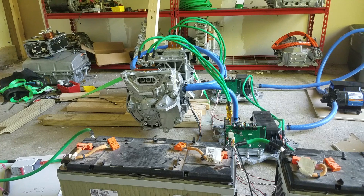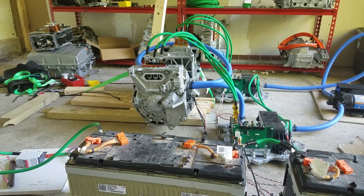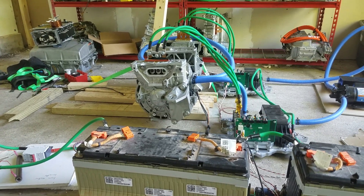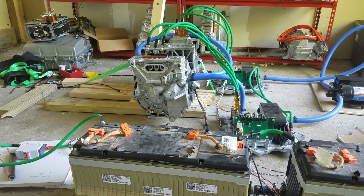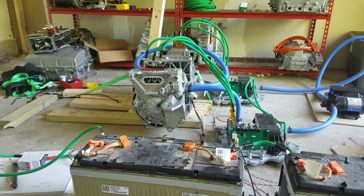It sounds better once the torque motor is doing a little bit of torque itself. So in this way I can test the speed motor at a variety of settings, knowing that it's being given a fixed torque from the other motor. Okay, that's about it for now.